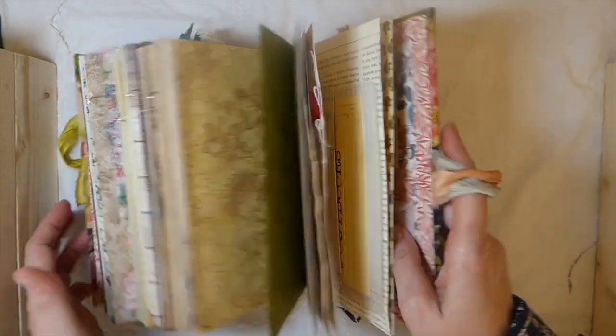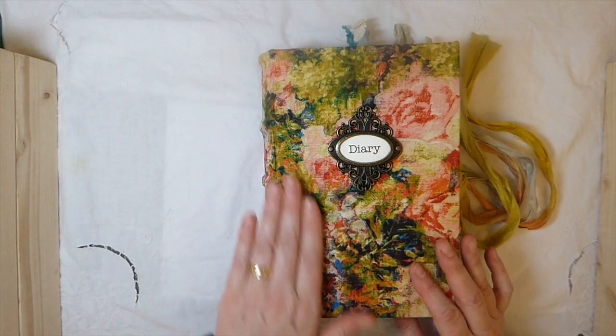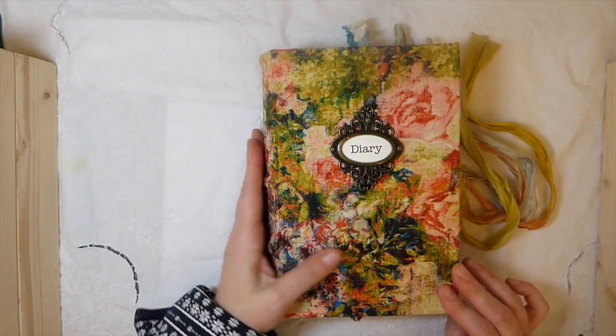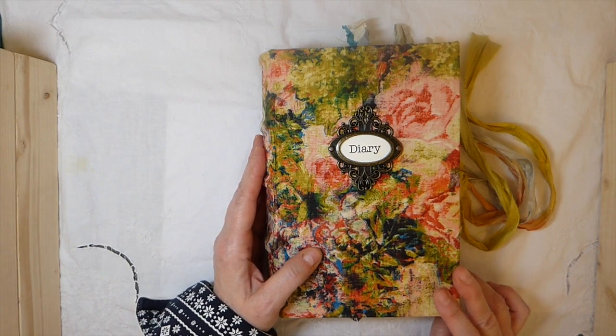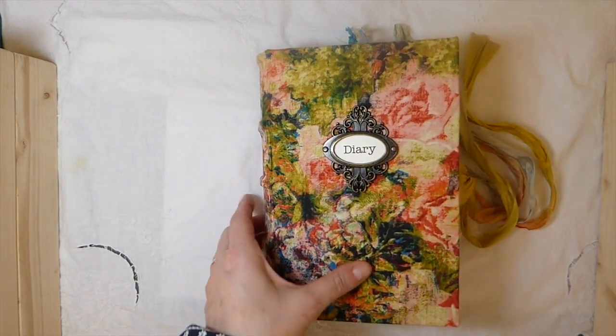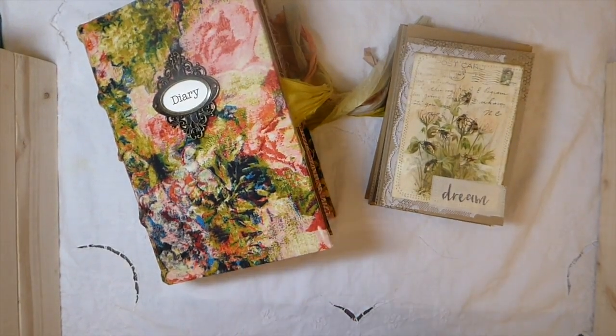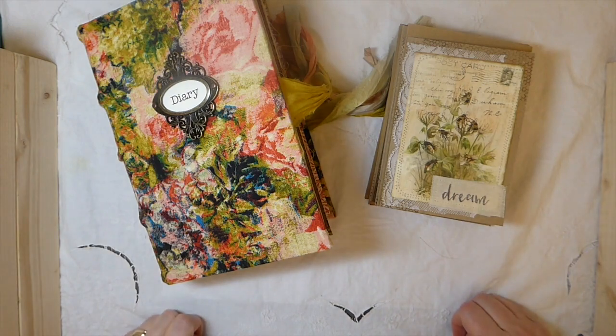So there it is, guys — that's the Watercolor Diary journal. I love it. I'm really pleased and glad to have finally completed it, because it's just been one of those projects I've been looking at for months now. Don't forget, if you're interested in any of the cards, I'm going to have those in the shop as well. I've also got markdowns on my Etsy store because that's going to be closing very soon, and those items are not going to come to the new website. So if there's anything you want on there, check it out. I'll put the links below, guys. I really appreciate you stopping by — I hope everybody's doing well, and I'll see you here again soon. Bye.